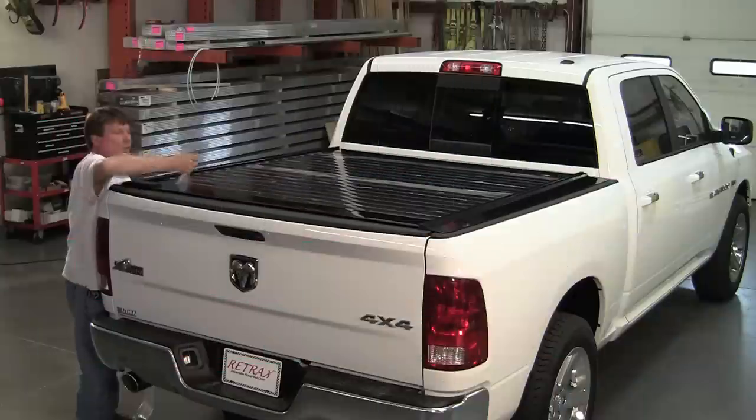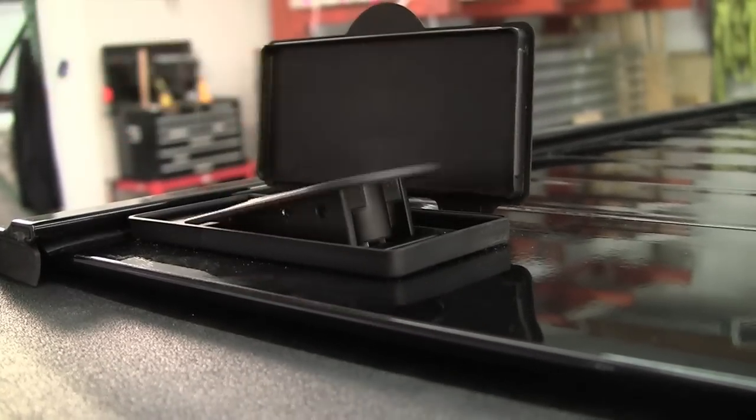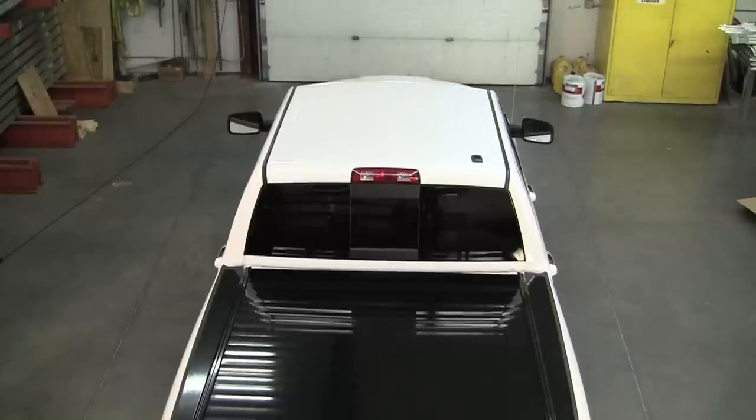Pull off the protective film and double check that the keys and lock work properly. Now that the Retrax retractable bed cover has been installed, you're ready to take it out on the road.